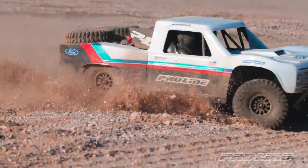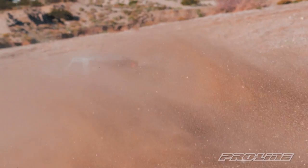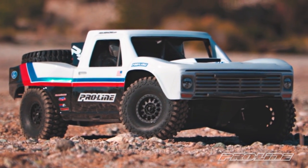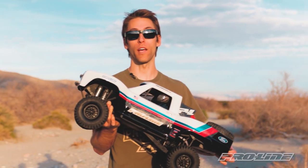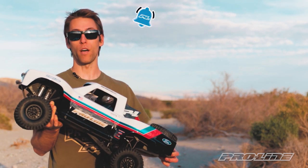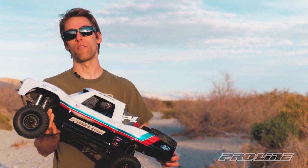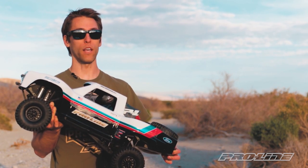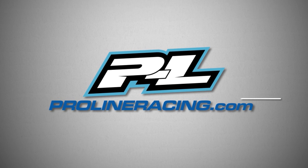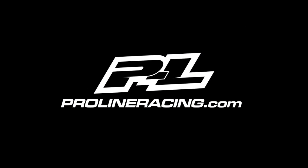So if you've been looking for a unique body option for your unlimited desert racer, check out the 67 F100 from Proline. This is a classic F100 from Proline Racing.